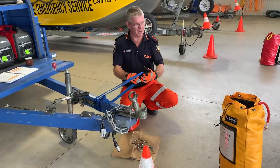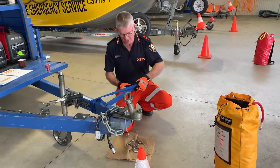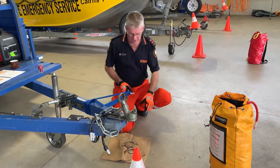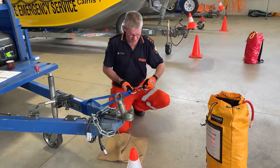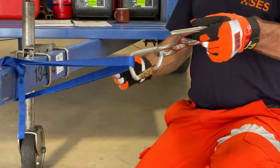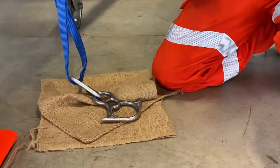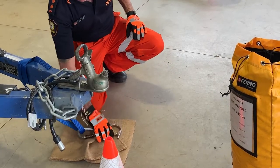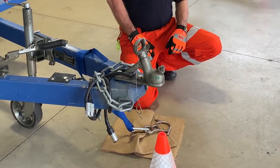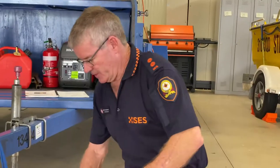Now we've got our two loops coming out here. We grab our carabiner — our triplock carabiners, a fantastic piece of gear. We hook it back through so we're ready to go, and sit it back down onto our bag. The reason we use the bag, especially when practicing, is we're not dropping it onto the ground and hitting concrete or sand or dirt and damaging the triplock. We keep everything nice and neat.